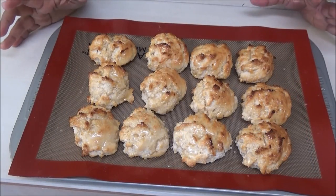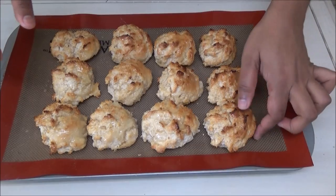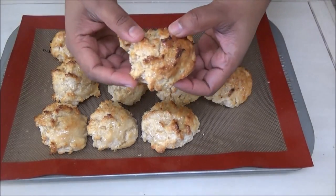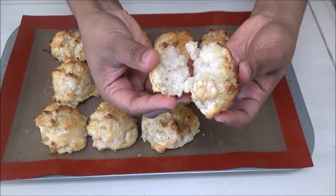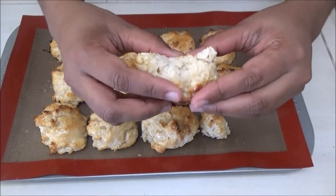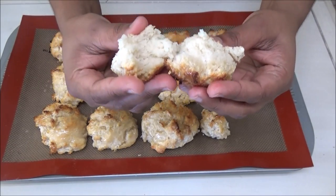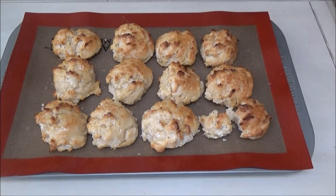I'm just going to let these cool down a little bit before I break into one and show you guys what it looks like on the inside. Let's break into one because they've cooled down. Can you all see? It's so crumbly and it's so fluffy on the inside. I'm going to give it a taste — it tastes so delicious.